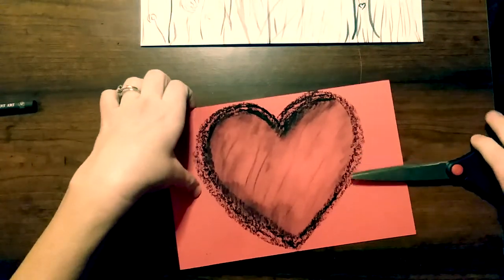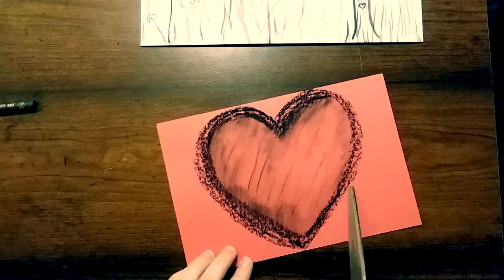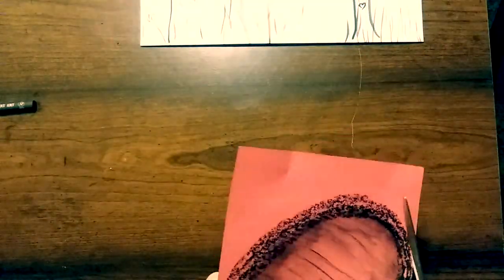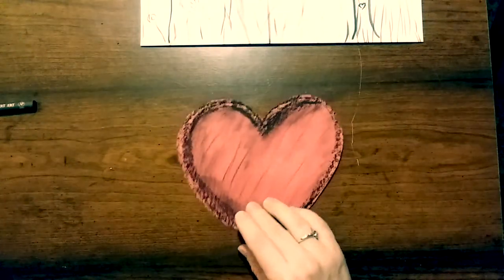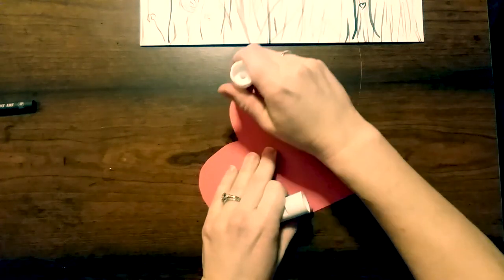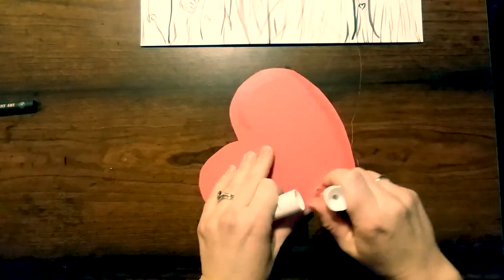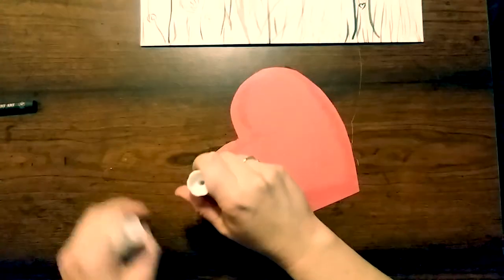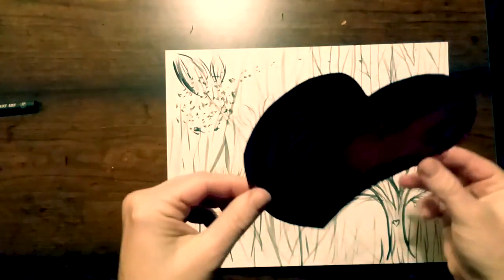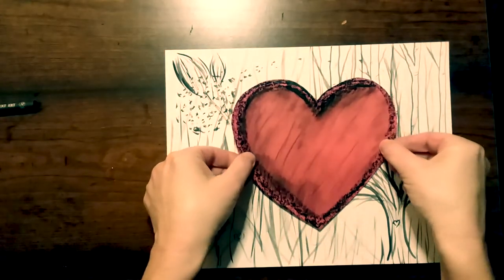Once that's done, I'm going to cut along the outer edge of my oil pastel line. Then I'll flip it over, get my glue stick, and completely cover the entire back with glue. Now I'm going to bring back my white sheet and, just in the middle, put down the heart.